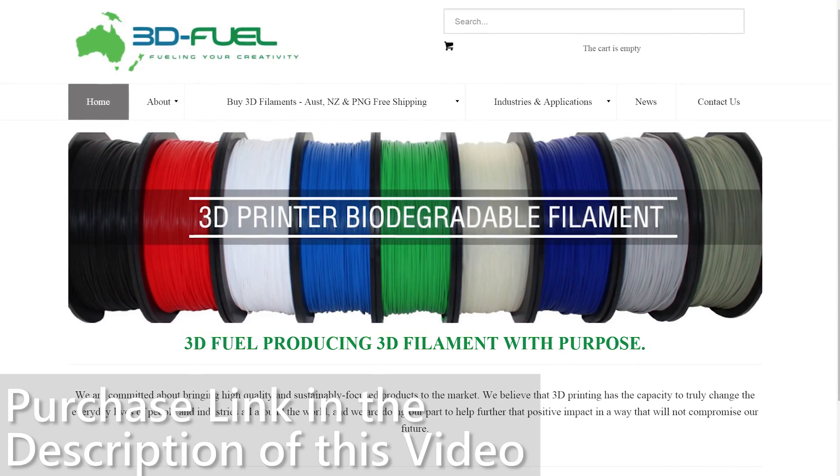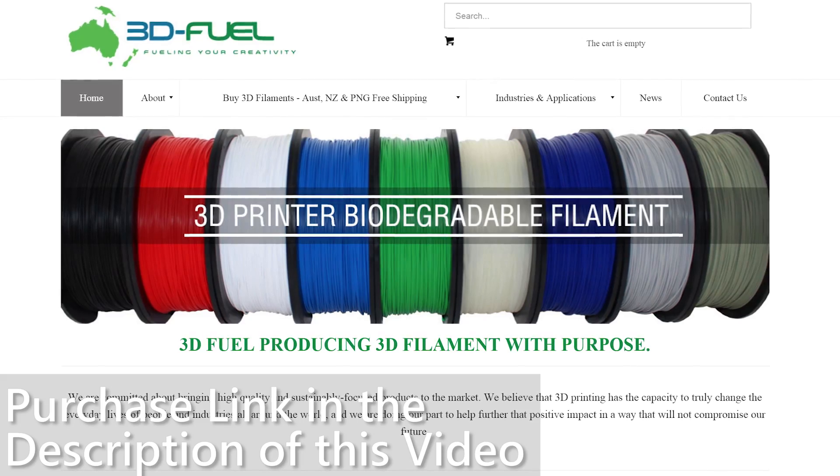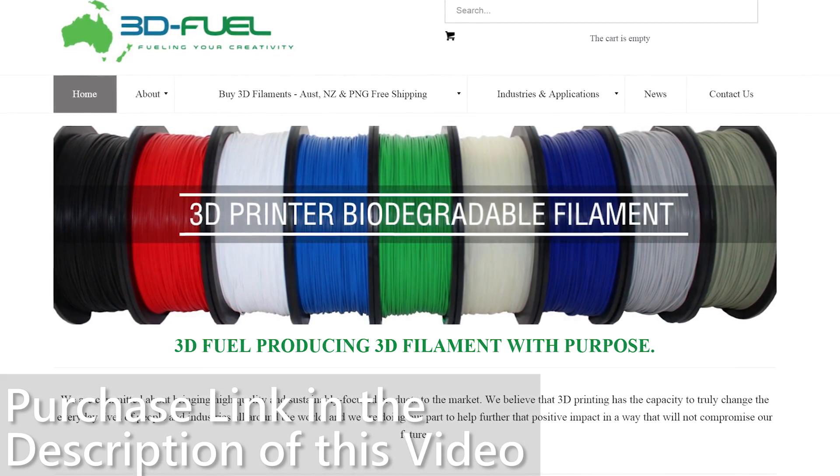So if you have an experimental printer like the Wanhao i3 — like this bad boy here — definitely grab some of this filament. It's like nothing else I've tested and it's lots of fun to print with. Thanks for watching, guys. I hope you enjoyed this video about the 3D Fuel Algae PLA. If you're in Australia and you'd like to grab some, the link is down in the description. Tell Simon Angus sent you. If you enjoyed this video and want to see more 3D printing content, feel free to subscribe and like. I'll see you again soon here on Maker's Muse. Bye!